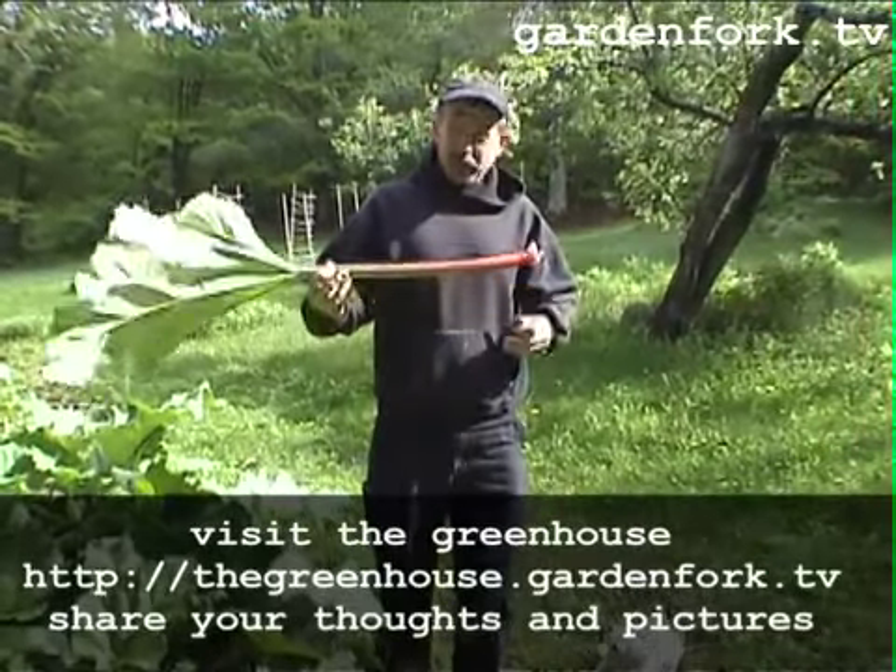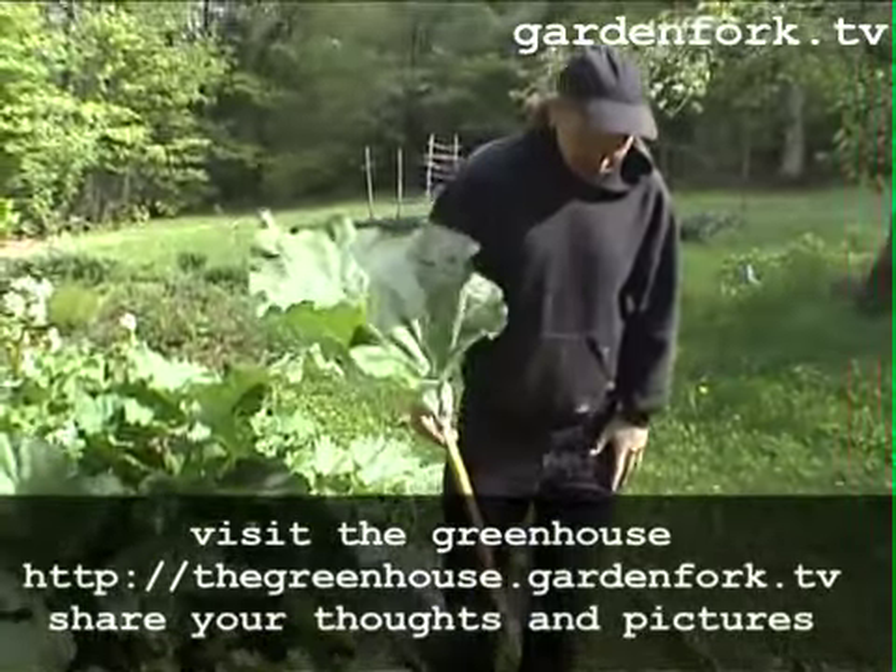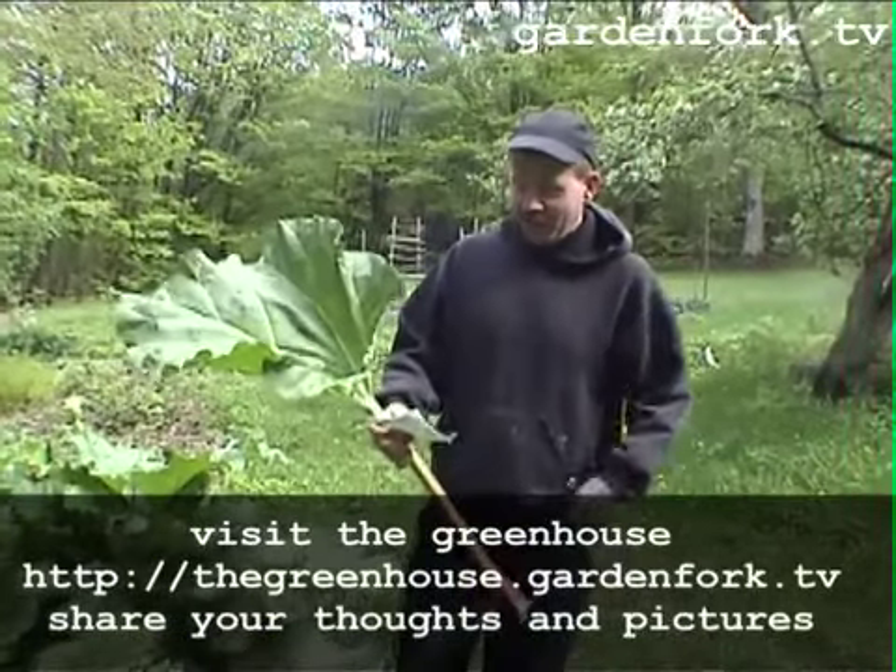Rhubarb is native to China. It was brought to Europe in the 1600s.